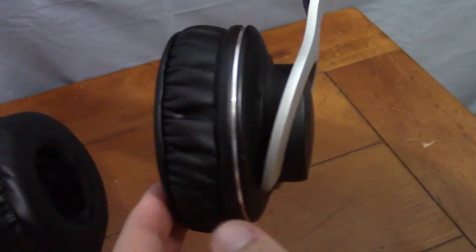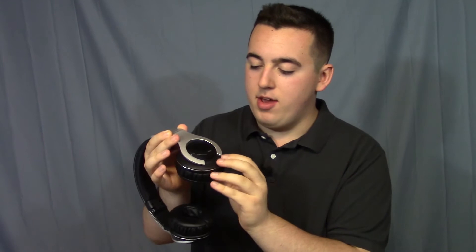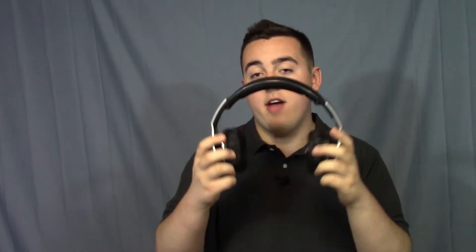You can also notice that the heads actually pivot, which is great if you want it to fit your head perfectly. So if you have an odd-shaped head — again, like myself — you'll be able to get a little bit of a pivot so it fits your head perfectly, ensuring a nice and comfortable fit for everybody.